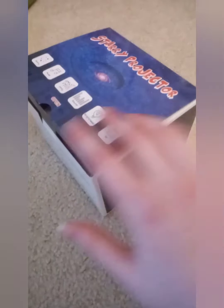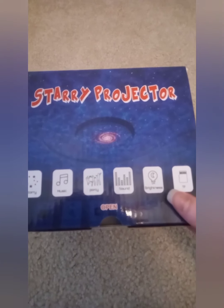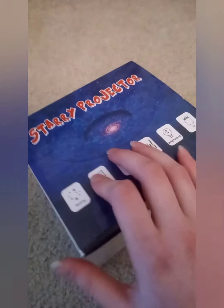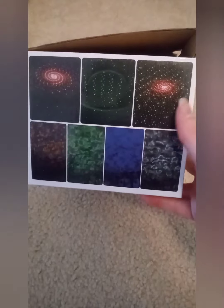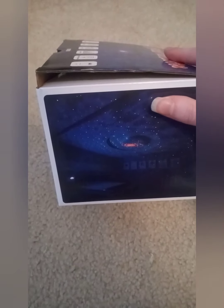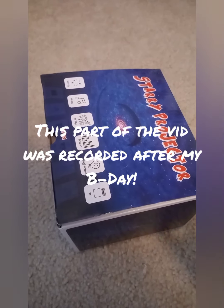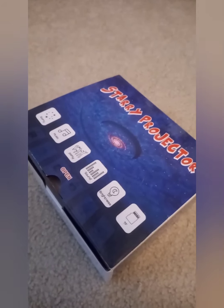And then I got a starry projector. In another video I'll show you what it looks like and how it works and how to connect it to your phone. I've been using this a lot — just a minute ago I was dancing to some music and having this on.